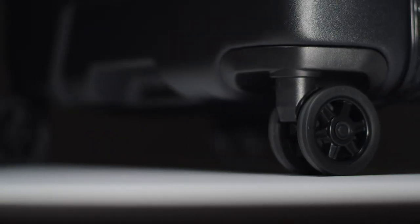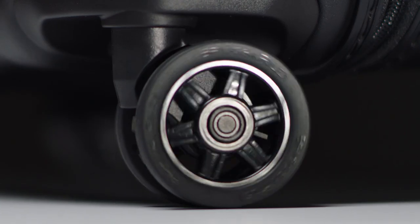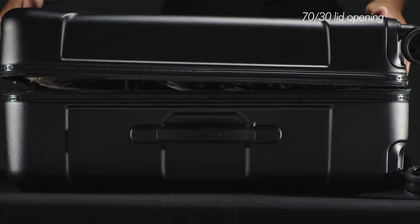The exceptionally wide wheelbase makes the bag tilt resistant for maximum stability, while double spinner wheels with metal ball bearings provide effortless 360-degree navigation and a long rolling life. This Medium Spinner has a 70-30 lid opening.